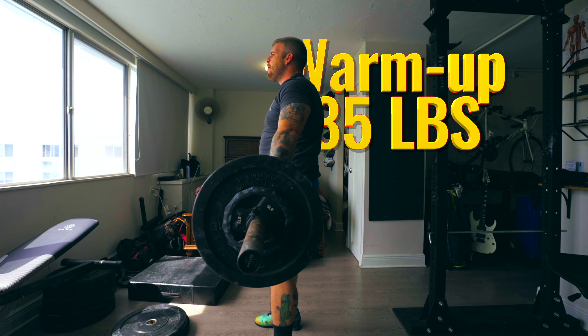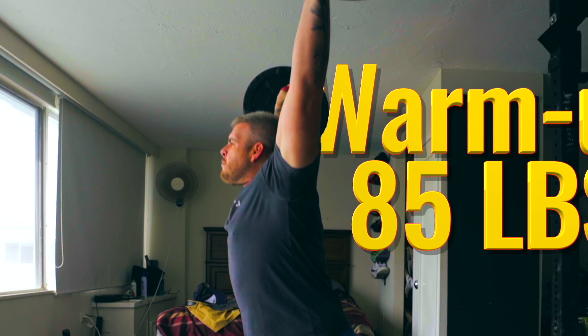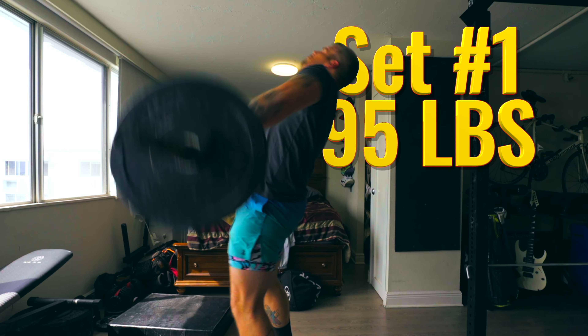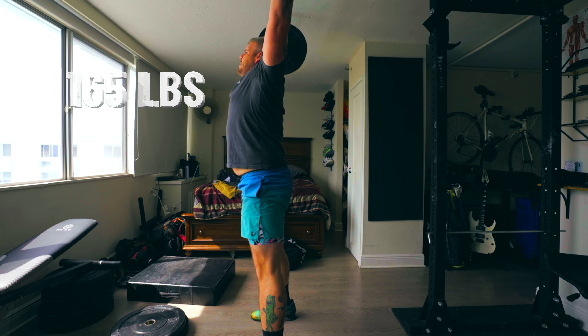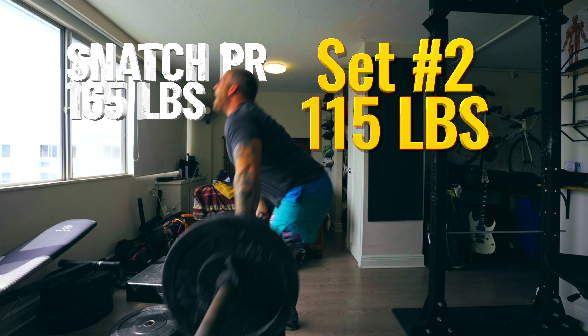We're going to start with a three-position snatch. They ask you to enter in your max on your lifts. If you don't have a max, you just have to kind of make it up as you go. But if you do have a max, there's an option to put in your personal record and it gives you your percentages during the lift. My snatch record is 165 — you'd think it'd be a lot higher, but that's why we're here.